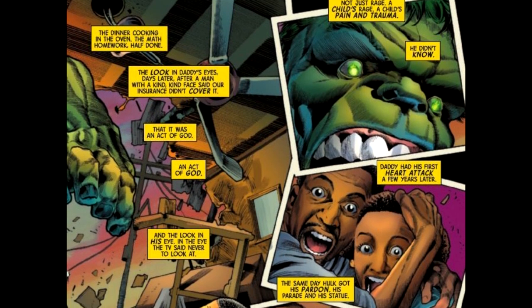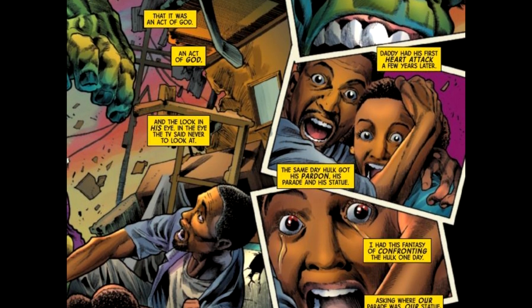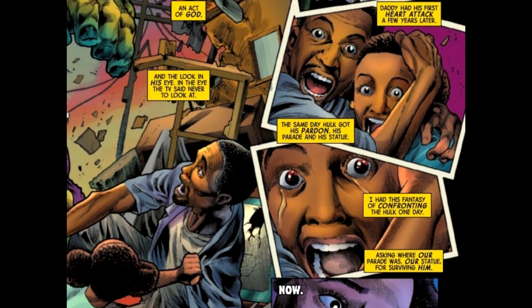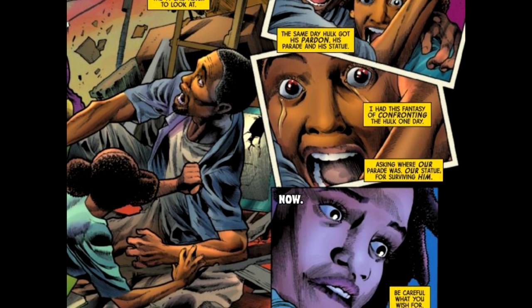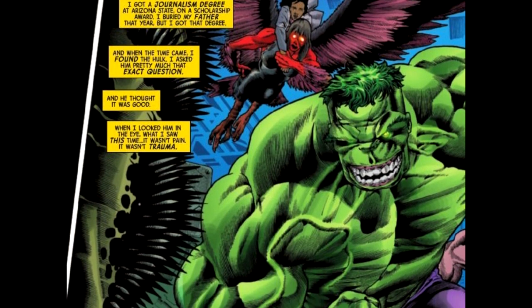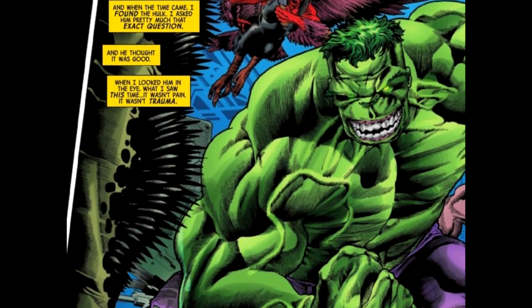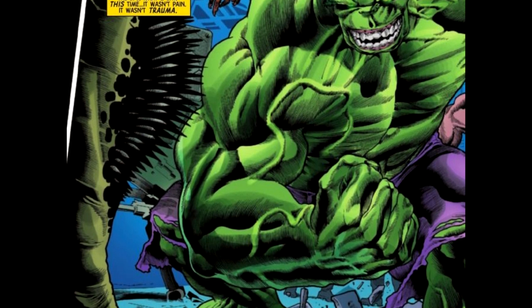So this is basically a bloodbath. This is a very violent issue. If you have objections to violence in comic books, what the heck are you doing even looking at this review? Step off the channel, step off the comic book. Get your curiosity and get out of here. Go hug a tree or something.